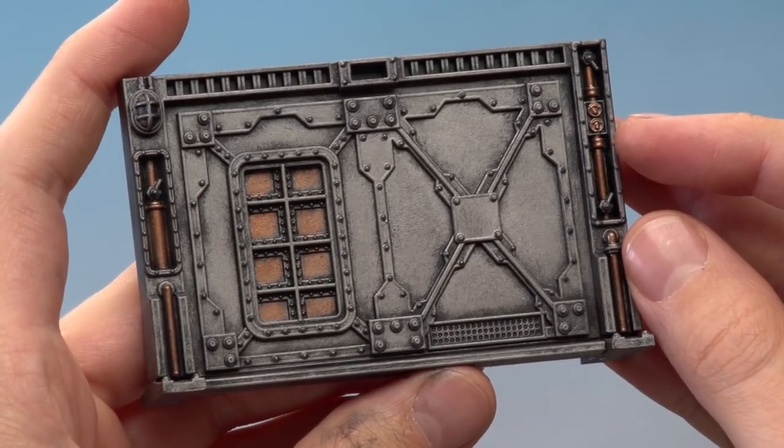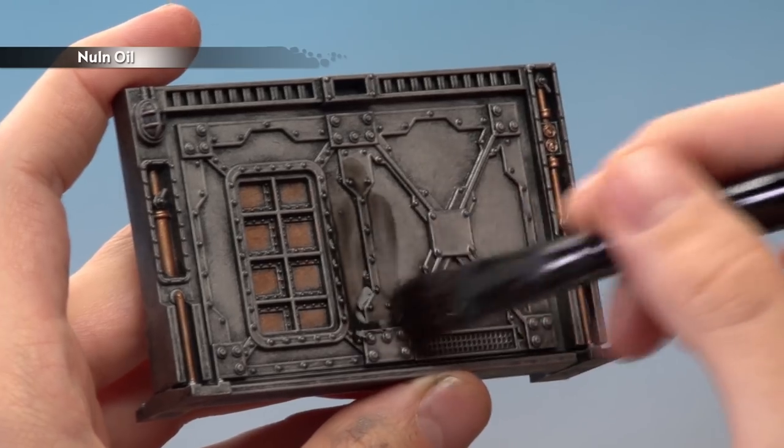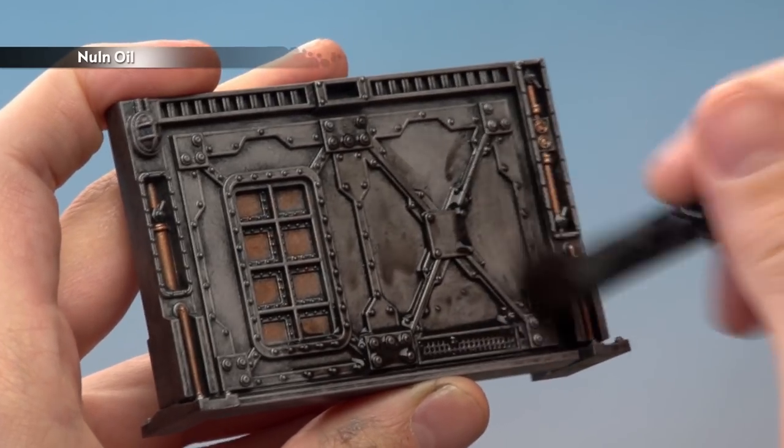Once you're happy with your base colours, you're ready to apply a generous coat of Nuln Oil all over the bulkhead, applied with a large shade brush. As you can see this is going to be a bit messy, so if you haven't already, be sure to put down some old newspaper to protect your work surface.